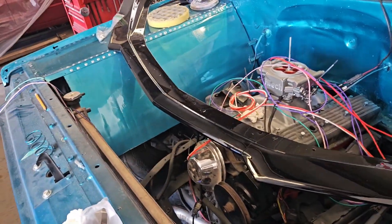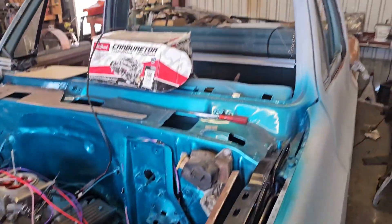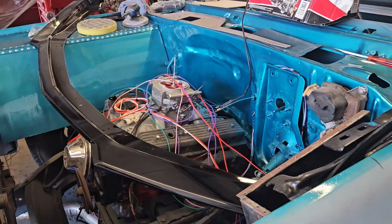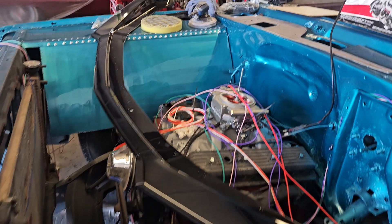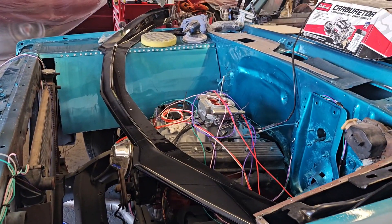We've got to put that back on it, and then we'll get back on this mess here for a little bit and get rocking and rolling. We're going to spend the rest of the month getting the Cuda ready to go home — cross our fingers, we're trying to get it all done and get all the parts in.